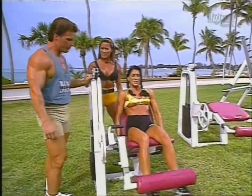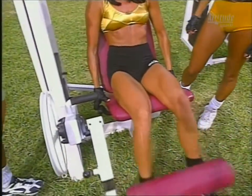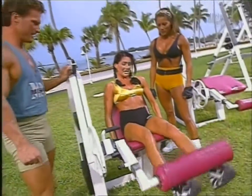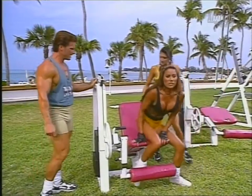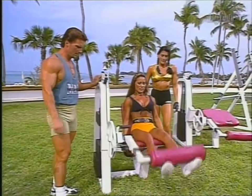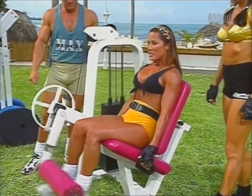Now you compete in natural bodybuilding contests, right? Do you like the nice shape? Three, two — make these last ones count. Come on, squeeze, squeeze. One. Good set. Excellent. Kiana, you're up. I like this exercise because it gives me more definition and shape to my quads. I like to point my toes out a little bit. There are a couple of variations you can do — straight and squeezing at the top.